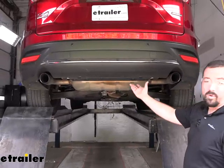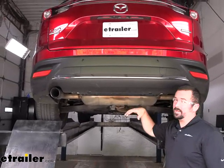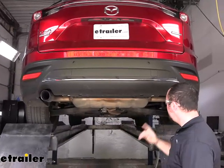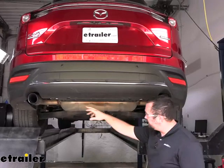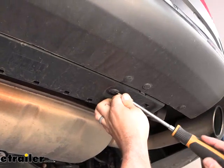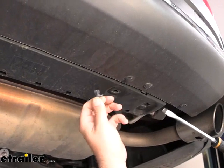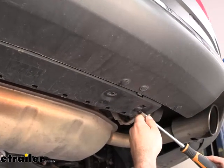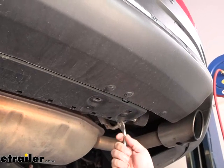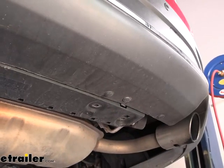We're going to begin our installation on the lower portion of our fascia where there's a small panel that we need to remove — this is not going back on because once the hitch is in place there's not going to be clearance for it. To remove it, there's a series of plastic push pins. You can use a flathead screwdriver in the little notch and pry, or a twisting motion. There are four of these — a trim panel tool also comes in handy for this.